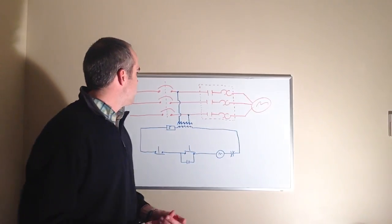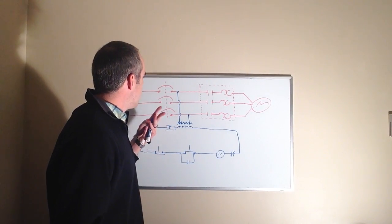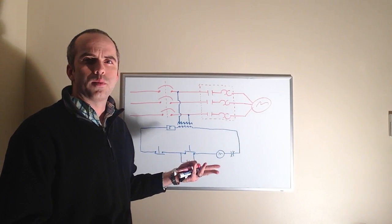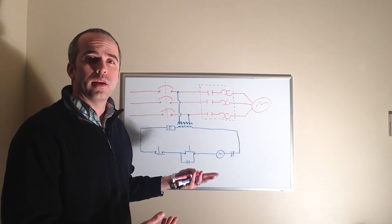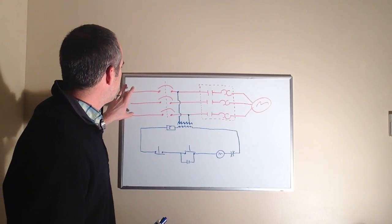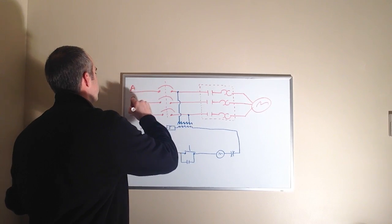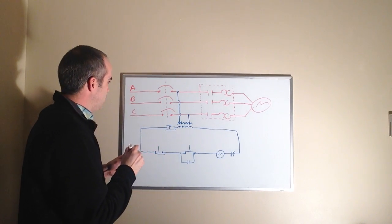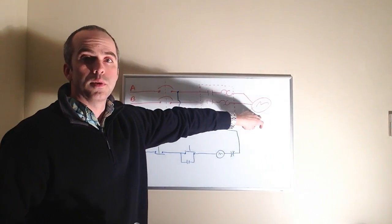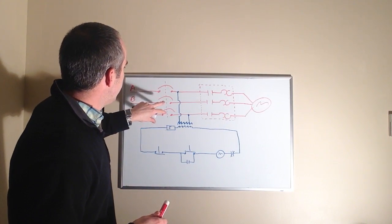Today we're going to talk about the basic motor control circuit — the start-stop circuit. We're going to go through each component, how it operates in relation to basic theory and print reading. On the board I've got a 480-volt, three-phase feed — alpha, bravo, and charlie phase — coming in from a motor control board through a circuit breaker, through the motor starter, and then to the motor.